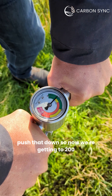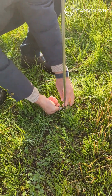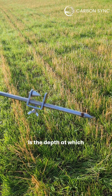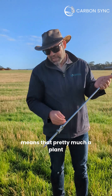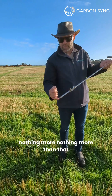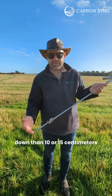Just going to push that down — so now we're getting to 200 and 300. This is the depth at which we are recording 300 PSI, which means that pretty much a plant can put a root down to this depth but nothing more than that. That really explains why in most of the soils here we struggle to put a root further down than 10 or 15 centimeters.